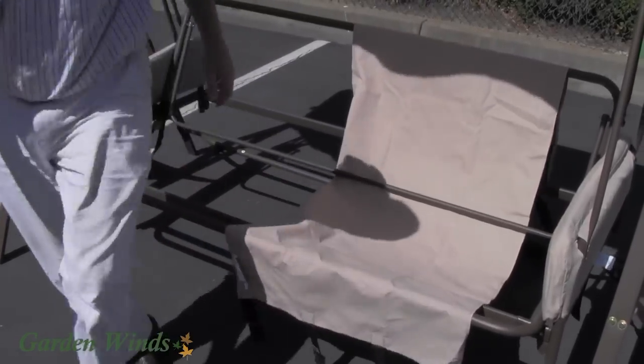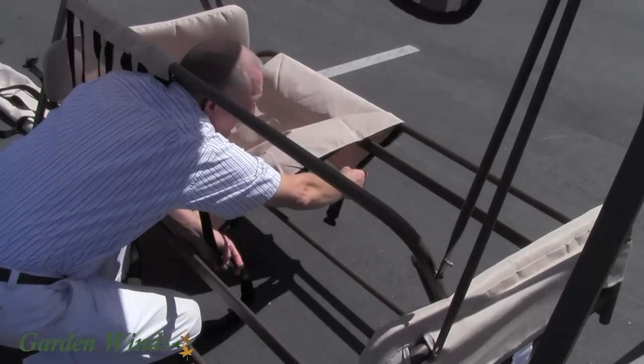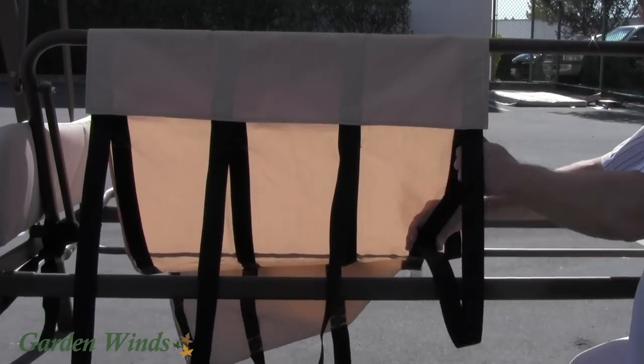Now walk behind the swing. Next, attach the buckles from underneath the swing and tighten the strap.